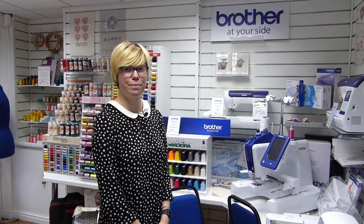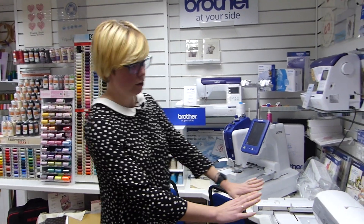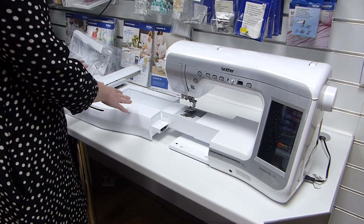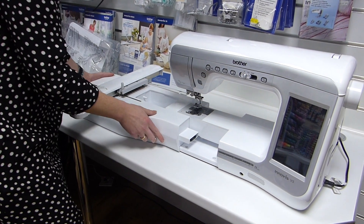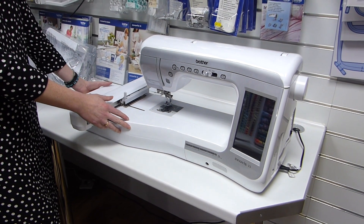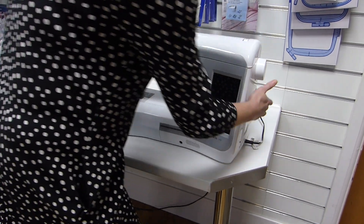We'll get it all set up. So now we've got all the lovely blue safety tape off the machine. We've actually got it plugged in, but we're just going to keep it off whilst we attach the embroidery unit — it does just literally slide on. You just line it up with the arm, and there is a gap here that this fitting will go into, and it slots on quite satisfyingly. You can then turn the machine on and it will know you've got the embroidery unit attached.